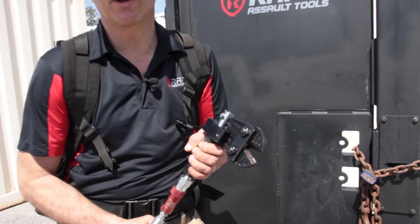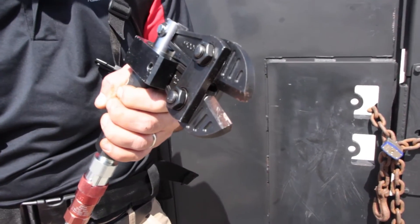The third tool in the kit is the hydraulic bolt cutter. It's great for cutting window grills or grates, security doors, and padlocks.